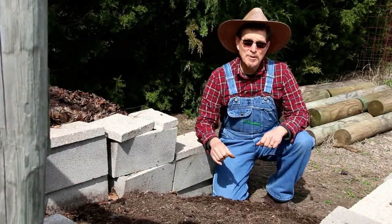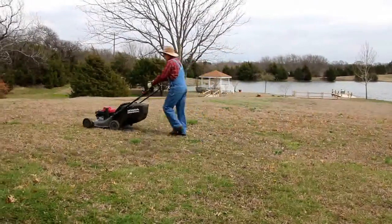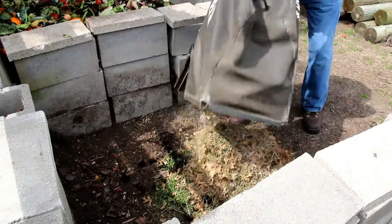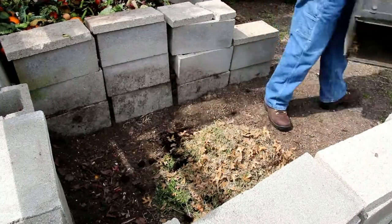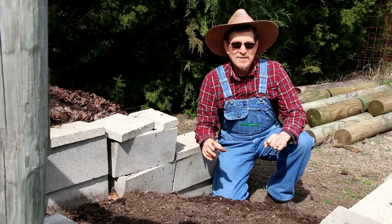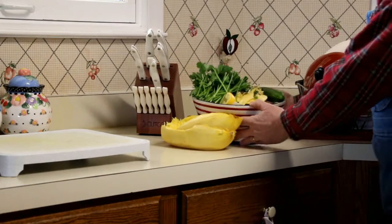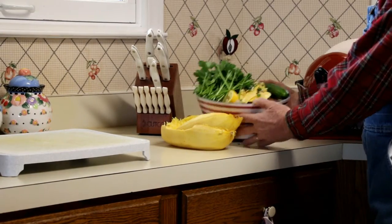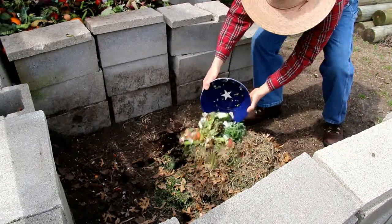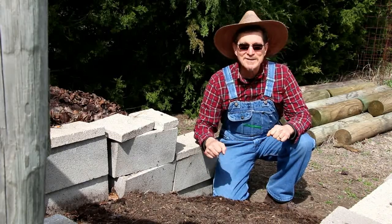Also grass clippings when you mow your lawn. Also I have a bowl at my house and any of the vegetables that I don't eat, I throw in that and I bring it and put it in here. All that put together makes mulch.